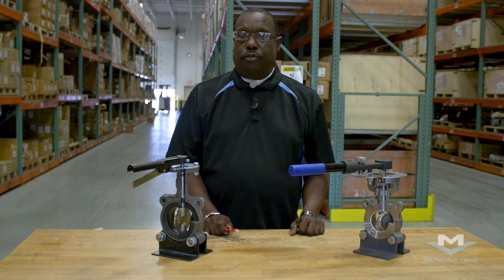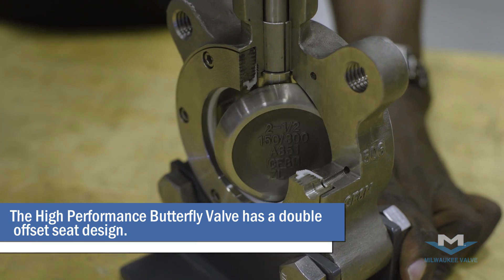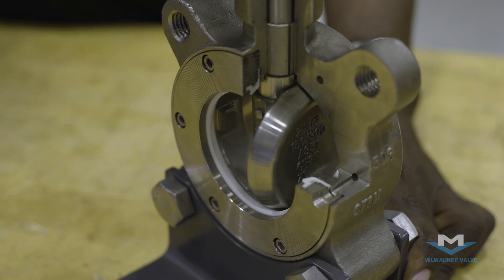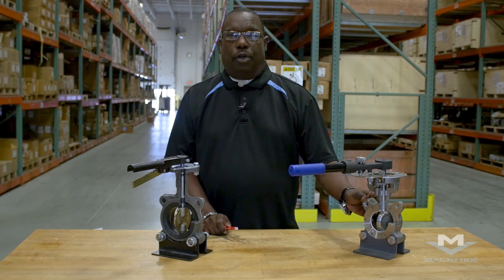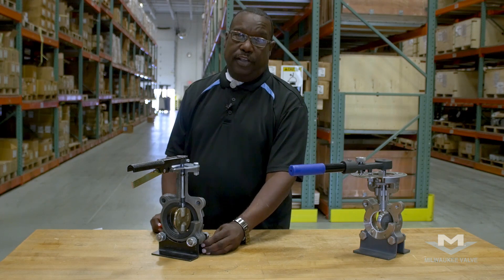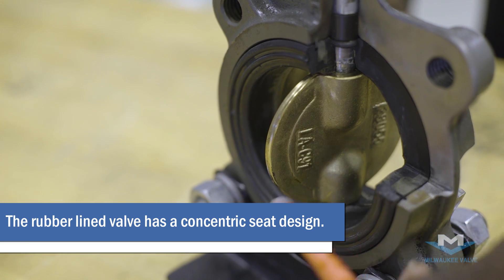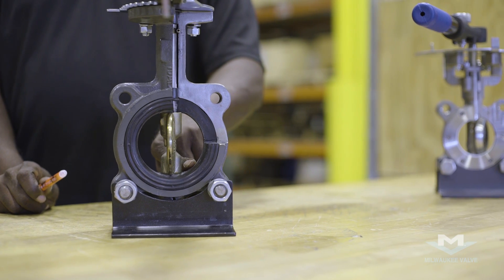The major difference between the two valves is the location of the disc. On the high-performance, this is called a double-offset seat design, where the disc is actually off the centerline of the valve, which gives you very low torque in the seating area and very low torque once the valve is in operation. On the rubber-seated, this is what we call a concentric seat valve, where the seal is made by jamming or impinging the disc into the rubber.